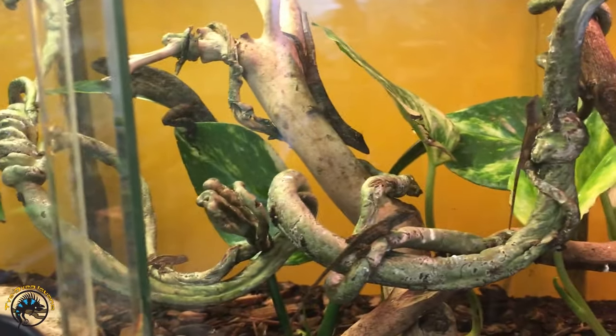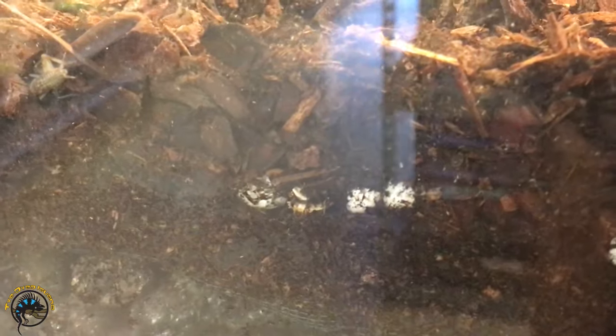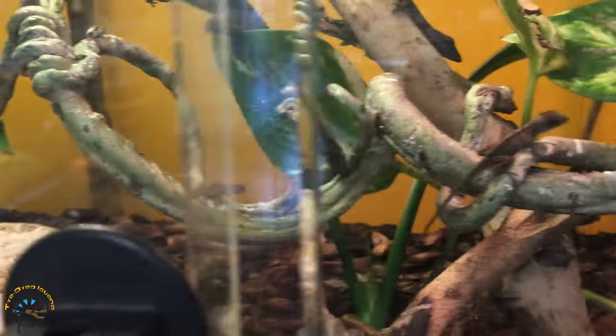We don't incubate these guys' eggs — they actually find them buried around the tank and we bury them up front. You can see there's some eggs and eggshells there; I think some of those are the ones that hatched already. And they hatch into these tiny little guys.